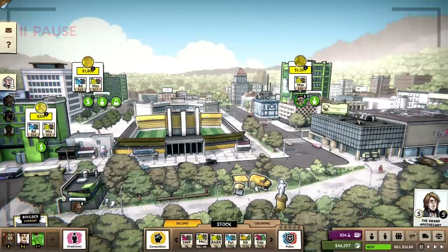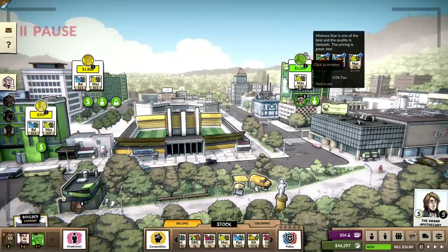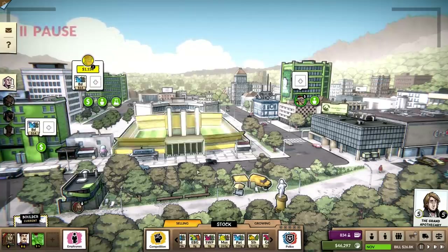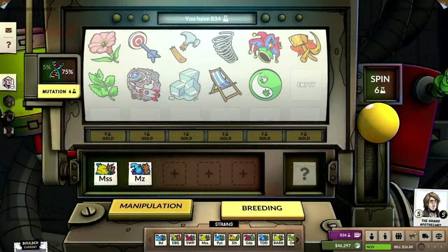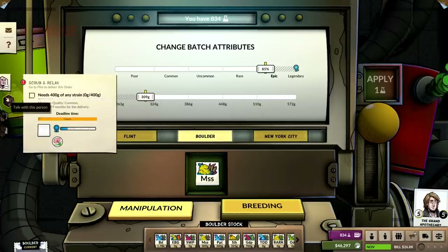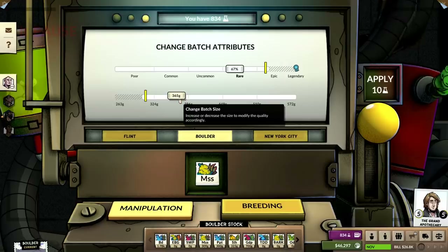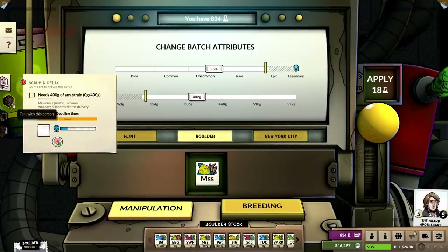Bring this over. I'm going to stop selling it for a second in all of these spots. I only need 400 grams at common — because we're not going over the 500 gram slot for transporting it, I'm just going to do it here. I'll get it right to where we need it so it doesn't take a huge hit, because we are going to sell the rest. 400 grams, and then I'm going to send that to Flint.